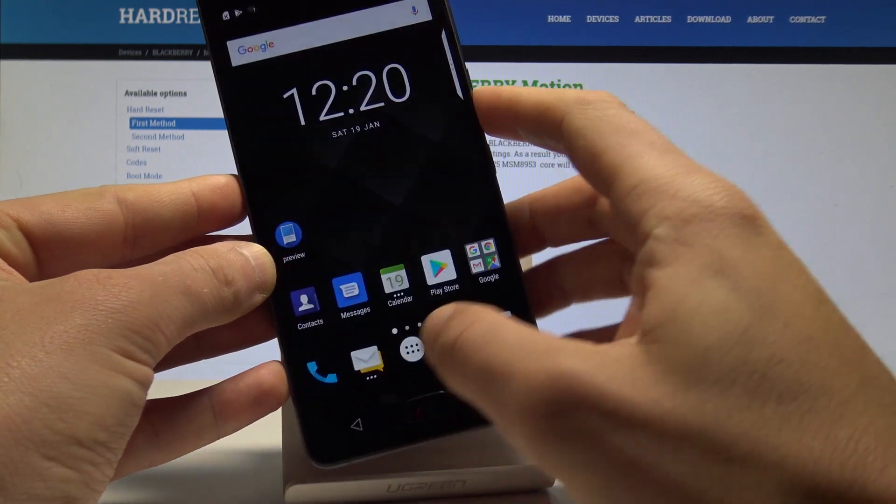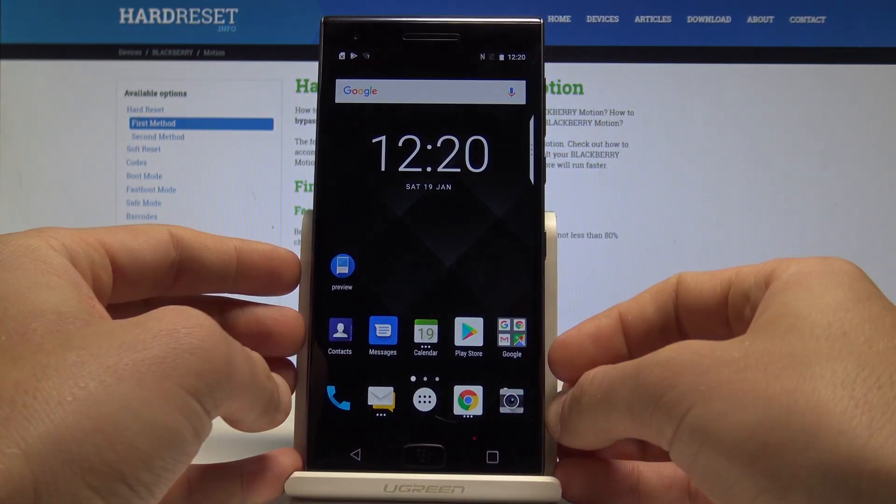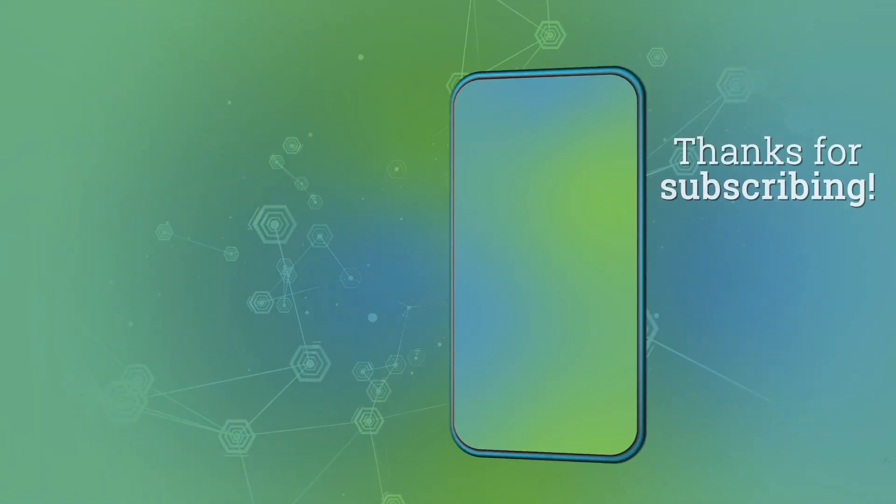That's it — everything went well. Thank you for watching. Please subscribe to our channel and leave a thumbs up under the video.